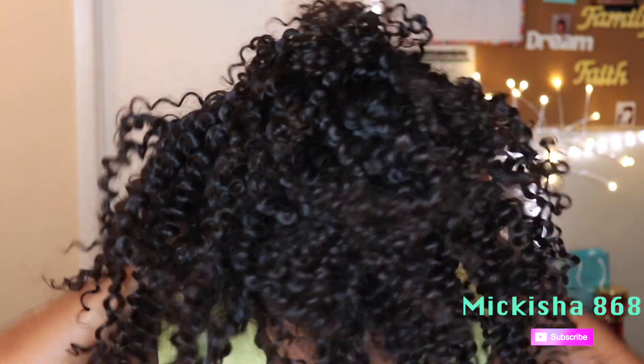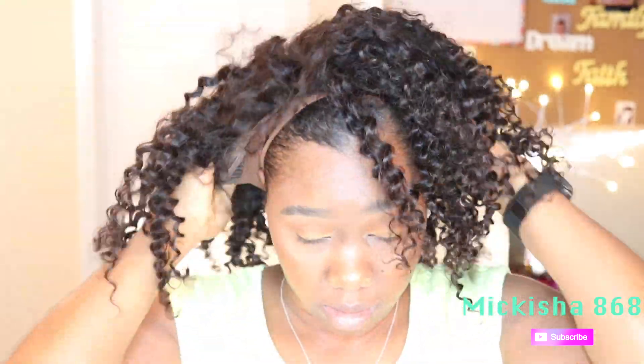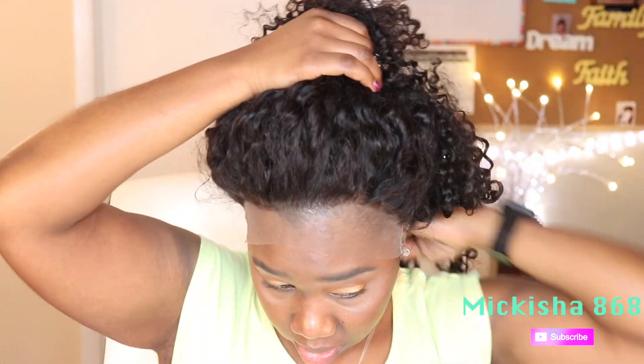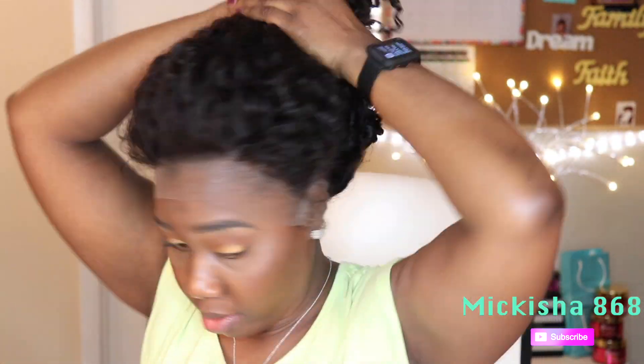My hair is not as flat as I would have liked it to be, but I'll make do. The 360 allows you to pull the hair up. This is my plan A for Trinidad Carnival 2018 — let's hope it cooperates and it works. I'm going to go wash it and I'll be right back.